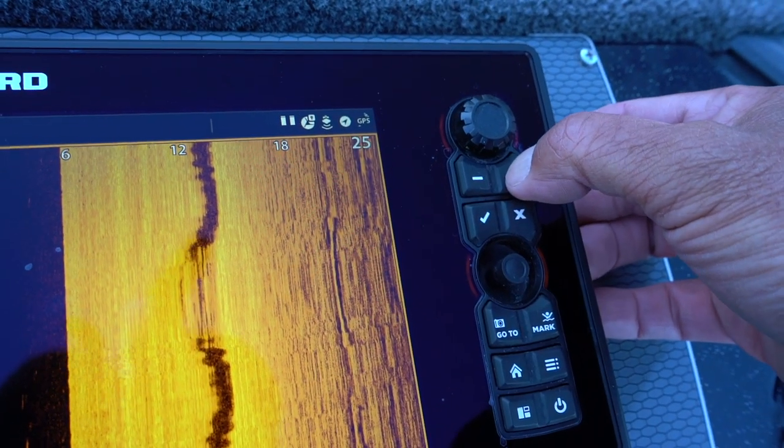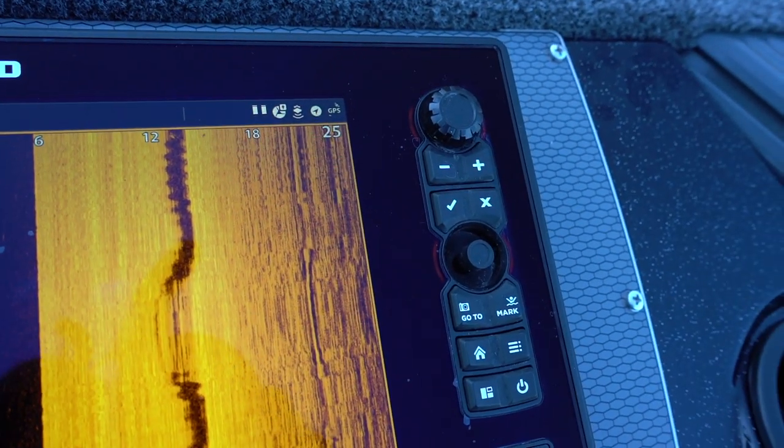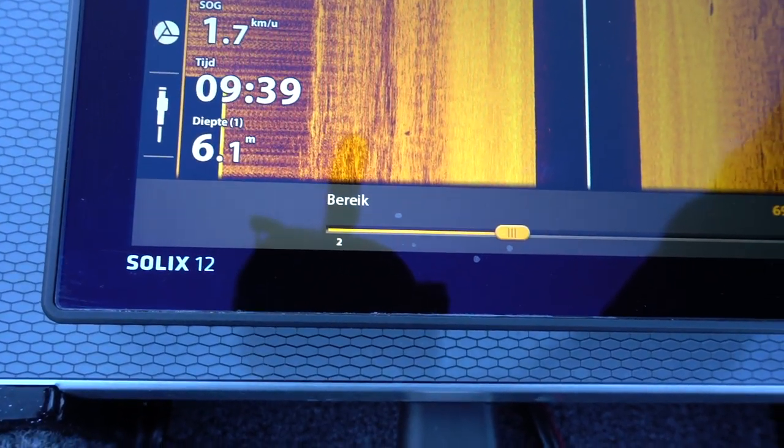Je koopt ook geen spiegelreflexcamera van 3500 euro om al je foto's op automatisch te schieten. Nee, je koopt dure toestellen zodat je kan spelen met de variabele instellingen. Heel veel mensen — ik heb me er zelf in het begin ook schuldig aan gemaakt — pakken een toestel, stellen hem in en willen er eigenlijk niet meer aankomen, want oh jee, als ik de instellingen verkeerd zet. Leer jezelf aan, ook door middel van dit soort video's, te kijken wat je met die toestellen kan. Durf met die knoppen en instellingen te spelen. Iedere keer op het water, als watertemperatuurverschillen of het water troebel is, moet je eigenlijk die instellingen meespelen om de juiste scherpte te krijgen. Onbekend maakt onbemind — als je je er niet in verdiept, is dat eigenlijk zonde.